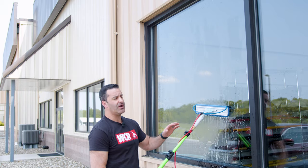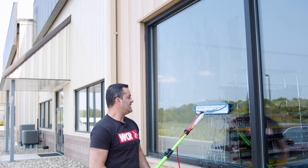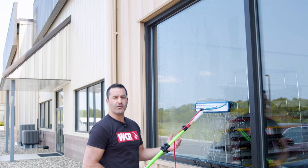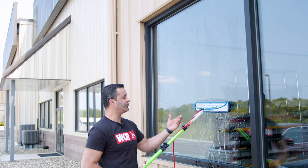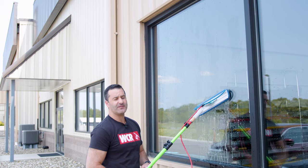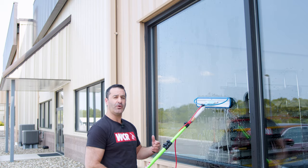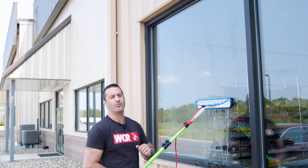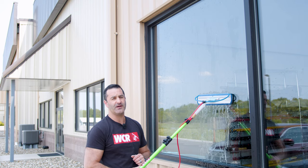Wagtail is really innovative when it comes to a pivoting handle, and extremely innovative with the rinse bar built in here. Although they're primarily handheld traditional window cleaning tools, the Wagtail Wave is a pretty cool water-fed pole accessory. You can find the Wagtail Wave as well as all other Wagtail products at windowcleaner.com.